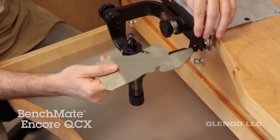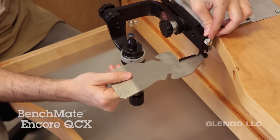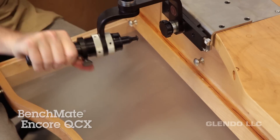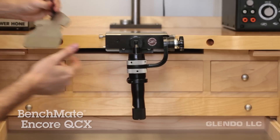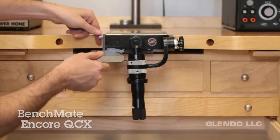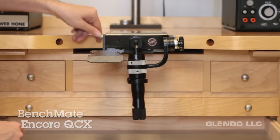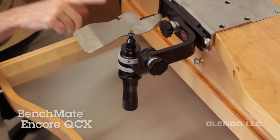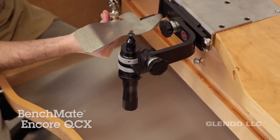The hand rest for the BenchMate is easy to install on either the left or right side — just slide it on and lock it down. You can also add a third hand attachment to either side of the hand rest. These are great for soldering and are sold separately.